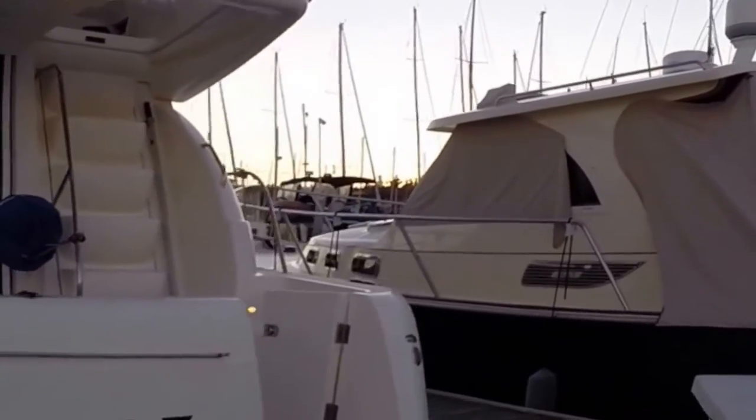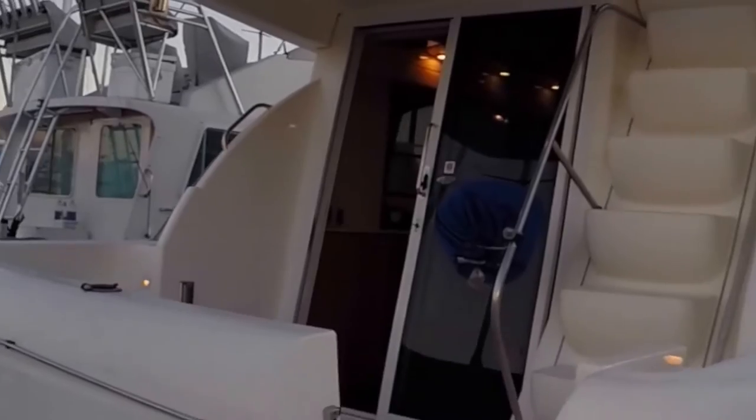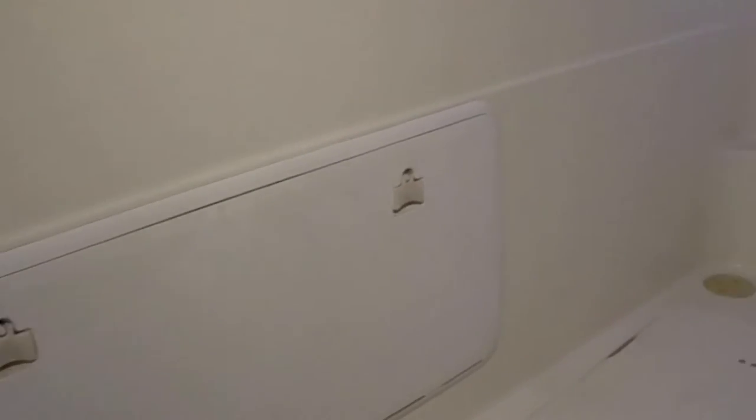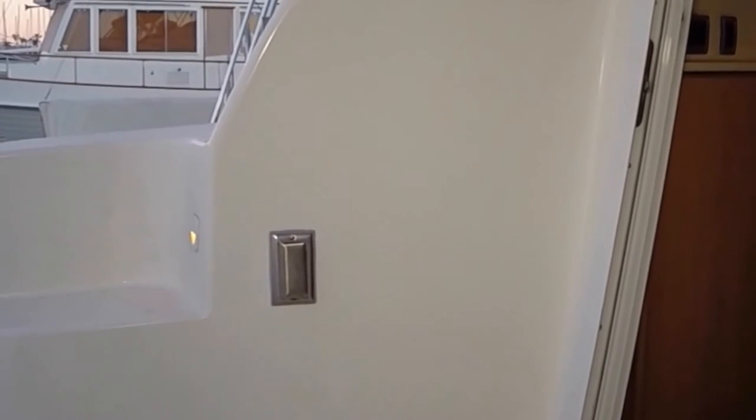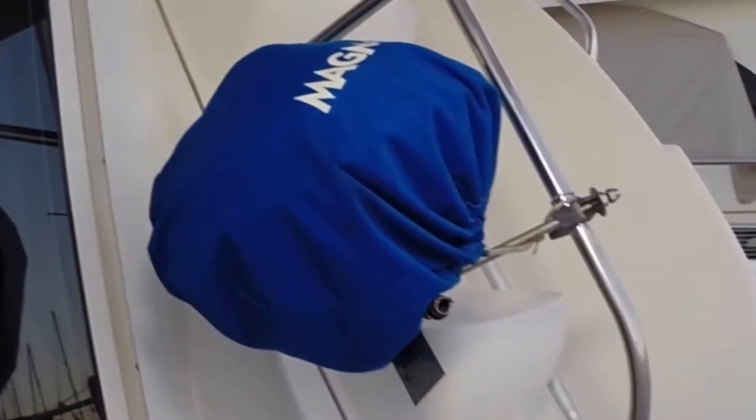As we come aboard, we're in the cockpit. You have storage down here in the floor, storage here in the back, and this is a nice area where you could set up some tables and chairs. You have 110 power right here that can be used for your blender, and there's a barbecue in this area.